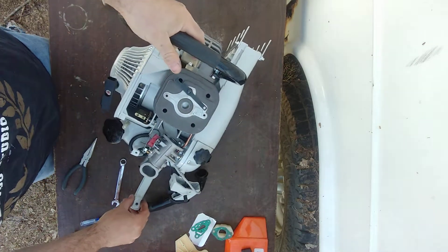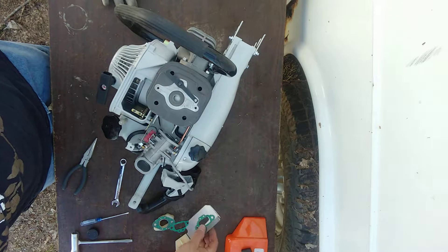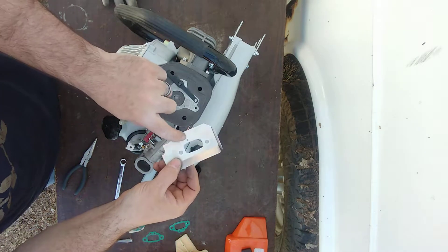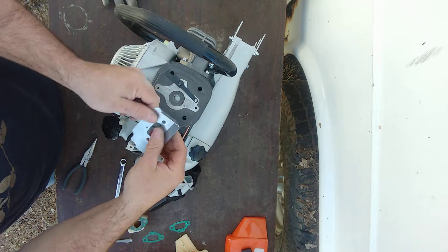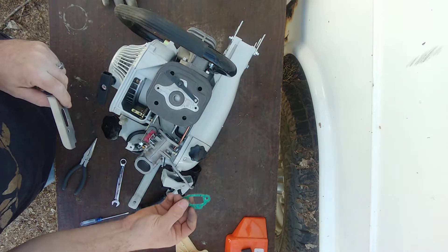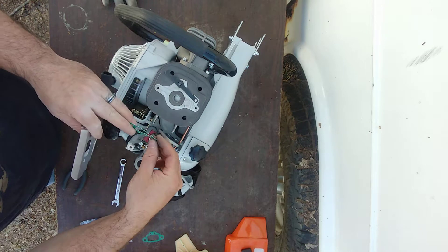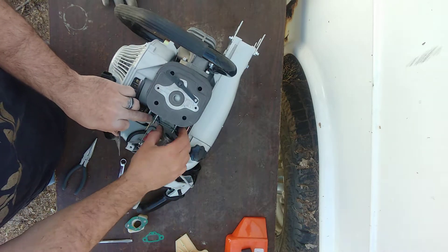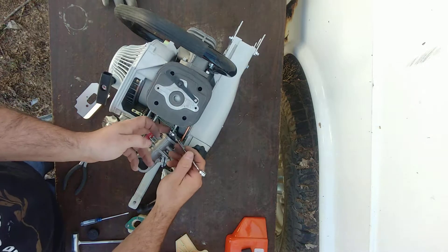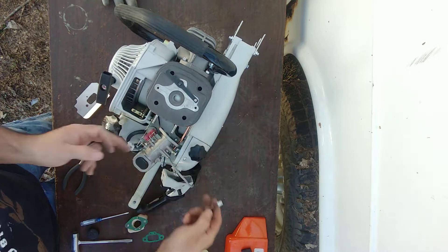We're going to go back to the carburetor side. Remember when we took it off there were several gaskets. There are two heat shields and a hole for the impulse line. This gasket has two holes on the bottom — that's simply so if you install it either way it'll line up. Just gently finagle the gasket onto the studs — don't force it, you don't want to rip it. Heat shield goes next with the hole facing down.